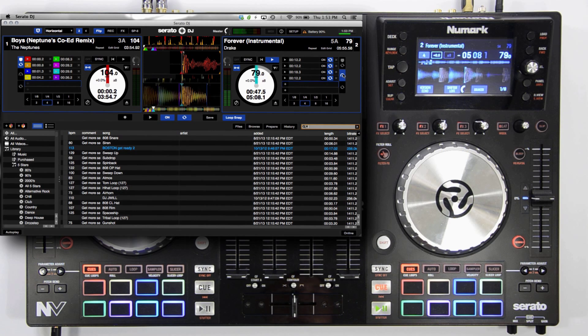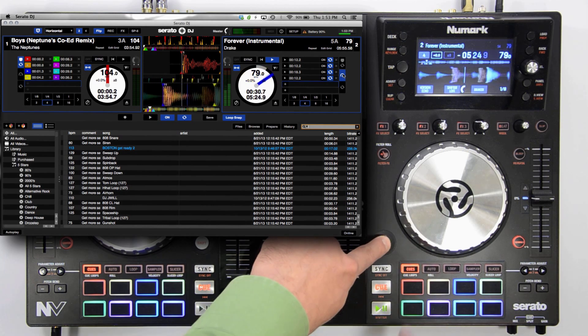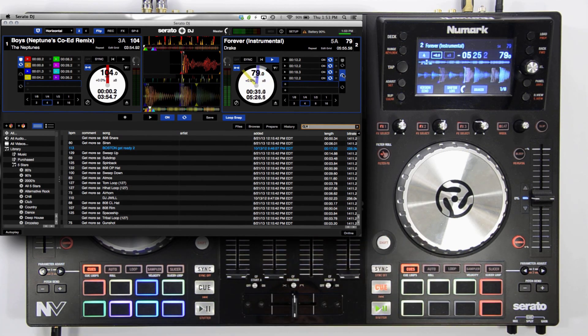If you're satisfied with your recorded flip, you can then save it to the flip bank by pressing shift plus the cues button. To save it, just touch any one of the unlit pads. You can also trigger all of your saved flips from this pad mode.